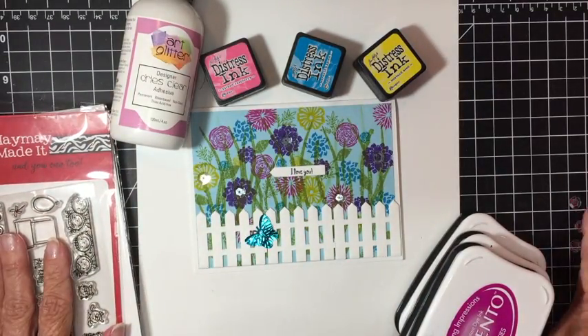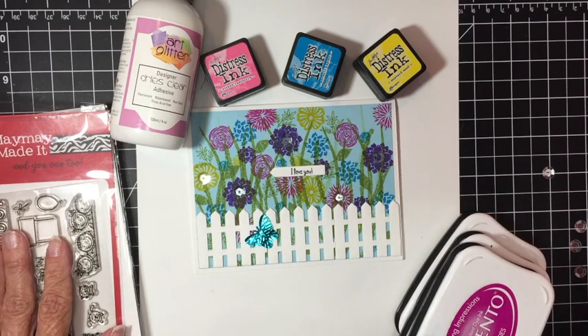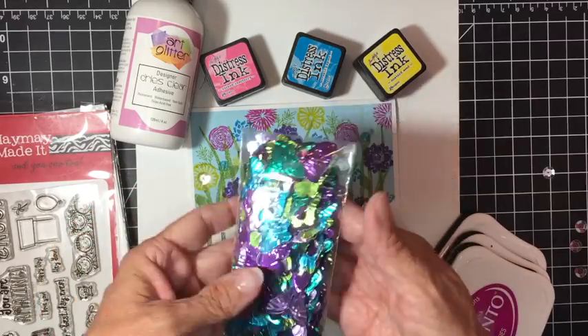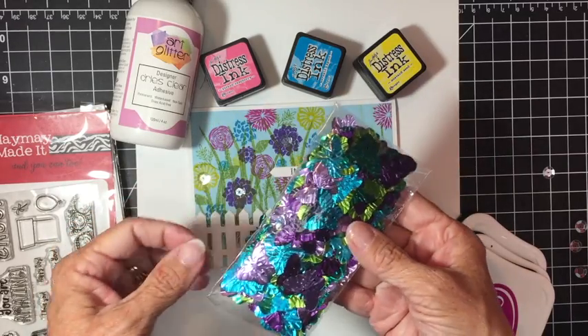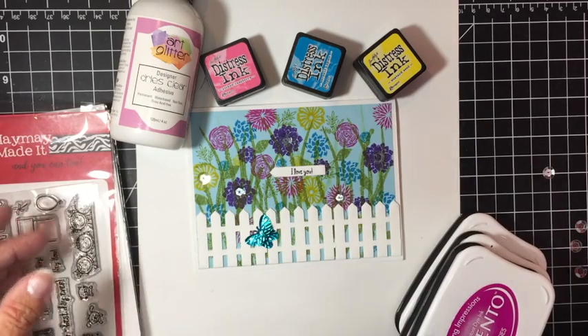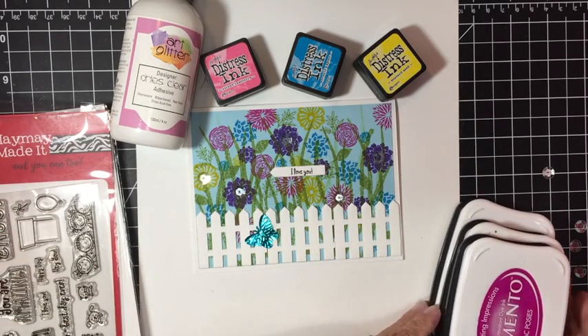And that's all you need, plus maybe some sequins if you prefer, and also these butterfly sequins. I found those at Michael's in the kids craft aisle where all the sequins are. Let's get started.